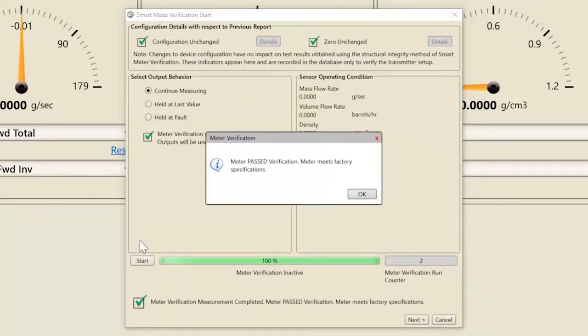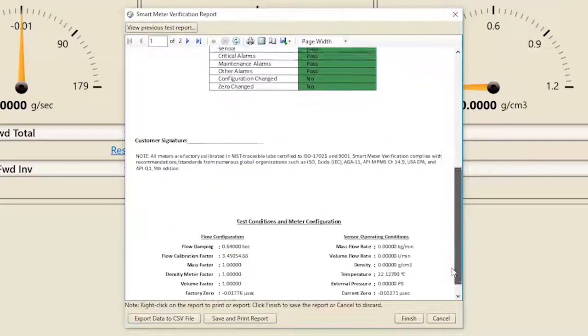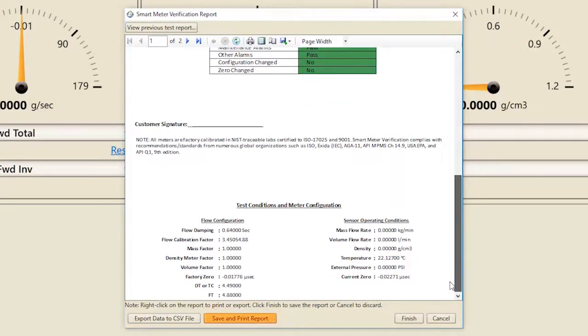If the verification passes, select Next in order to complete the verification process. At this point, you can review the verification report, save and print the verification report, or export more advanced diagnostic data as a CSV file. Click Finish to complete the verification process.